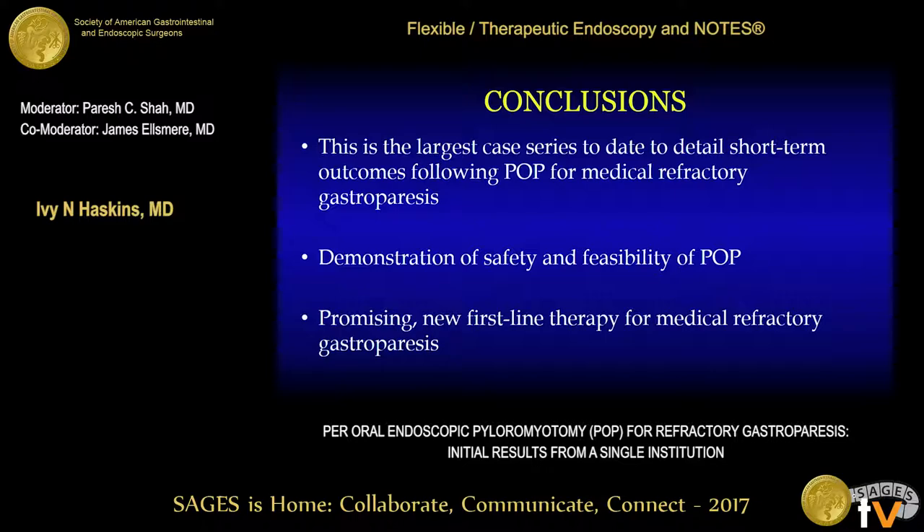That's why we prefer the lesser curve approach. Most of the series out there have described the greater curvature approach, and for that type of endoscopic precision it's a little bit more challenging. Over the years we've seen different modalities proposed surgically to address gastroparesis, and intermediate long-term outcomes aren't always the most satisfactory.